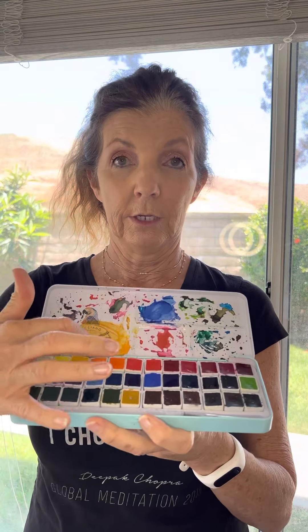Also have a spray bottle — I know that sounds weird to beginners. When you have your pan paints, they're hard. So before we paint each time, use a spray bottle to spray them — that activates and softens them and gets them ready to use. It also gives you this perfect little mixing palette up above. That's really all you need.